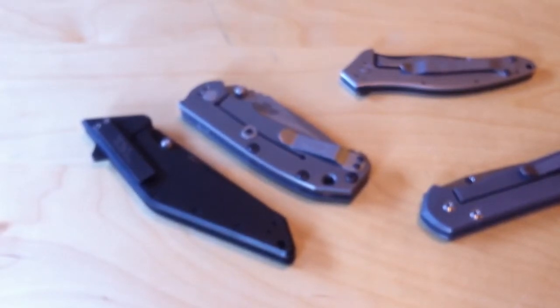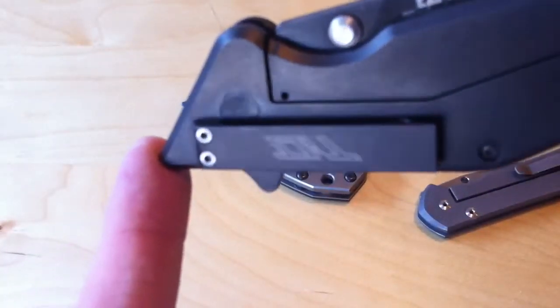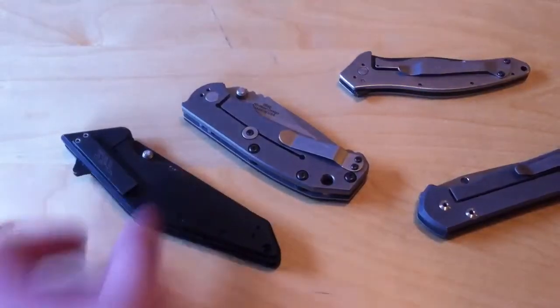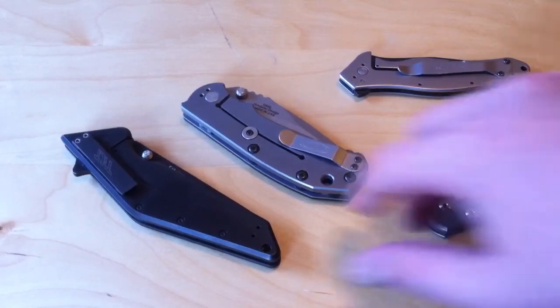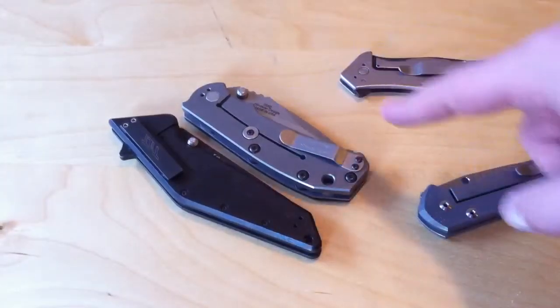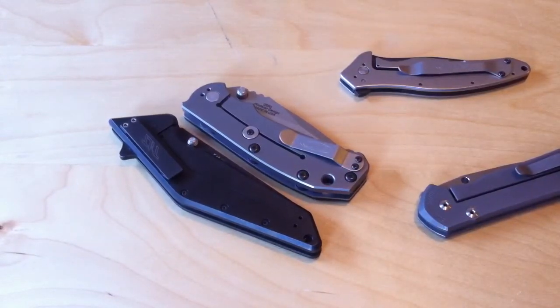One company that I've seen that really does these pivots really well, like this shape, is Kershaw ZT. I noticed that on their higher end knives, like the Tilt here, the Tilt also has that shaped pivot. It's slightly harder to do and more expensive because you figure you have to cut that hexagon or geometric shape into the handle and then make the screw head that way, as opposed to just making it round, like on the shallot.